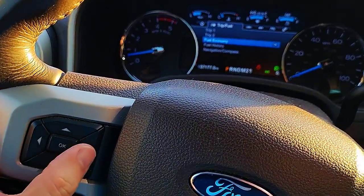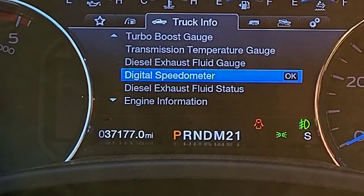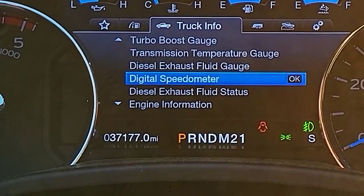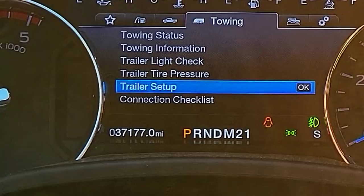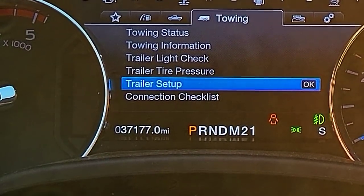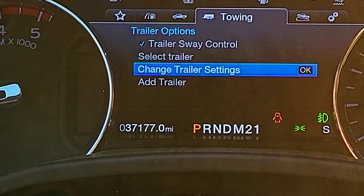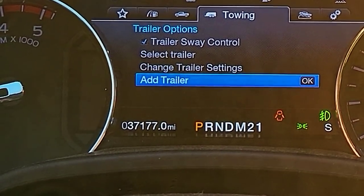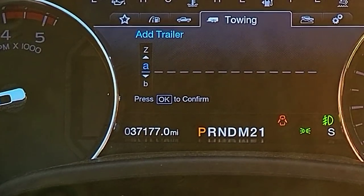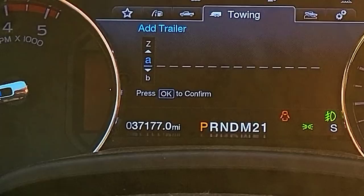Right here are my steering wheel controls. You have the ability to toggle through all these different settings up top. The specific one I want to get to is the picture of a trailer where it says 'towing.' I'm going to go down to 'trailer setup,' press OK, and click 'add trailer.' Now I get to spell out what type of trailer. Let's put in my gooseneck trailer since my fifth wheel is already in here.